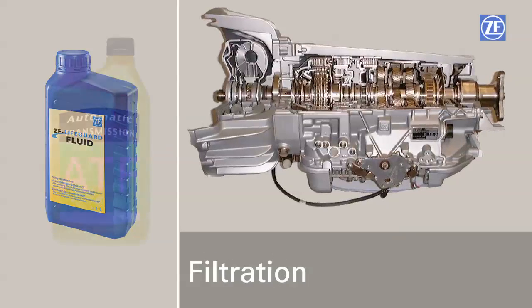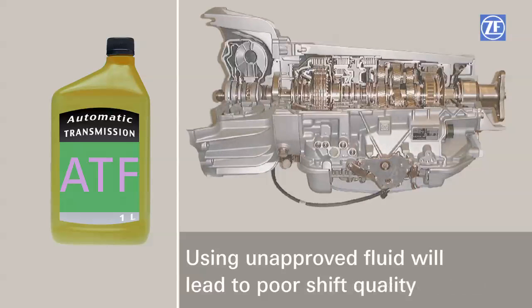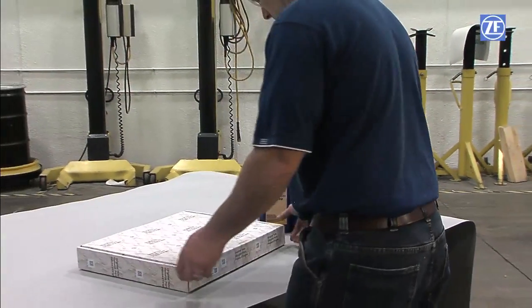Using unapproved fluid will not only void any applicable warranty, it can lead to poor transmission function, shift quality, advanced wear of components, and premature failure. Do not second guess yourself — use genuine ZF fluid, filters, and parts for assured performance.